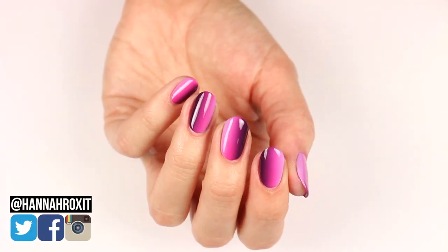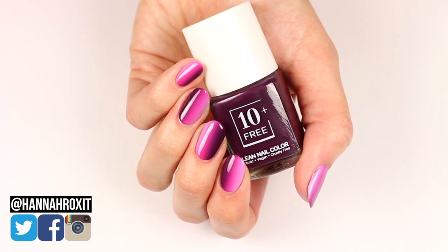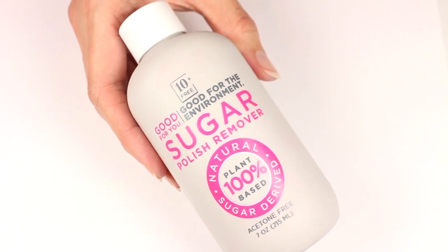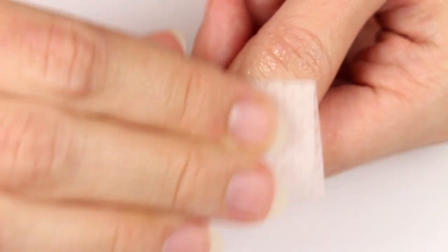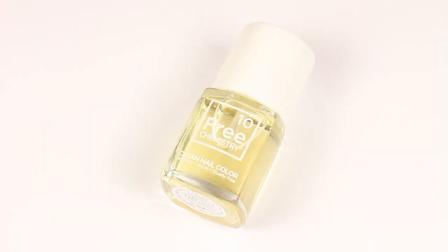Hi, it's Hannah and today I'm partnering with Ten Free Life to show you how to get these really pretty vertical gradient nails. I'll be starting with the Ten Free sugar polish remover — this is an all-natural and 100% plant-based three-in-one remover that also preps the nail surface without drying out the nails and cuticles.